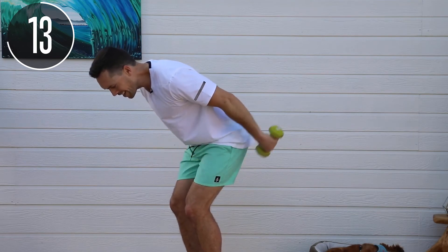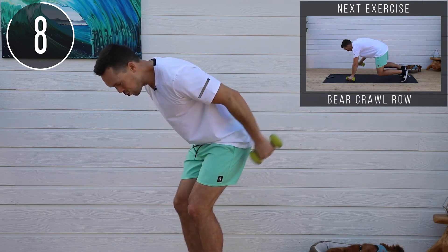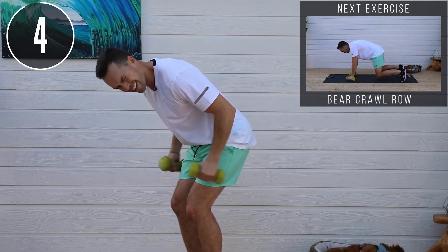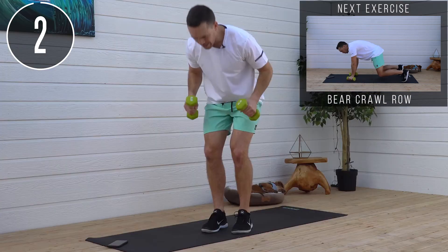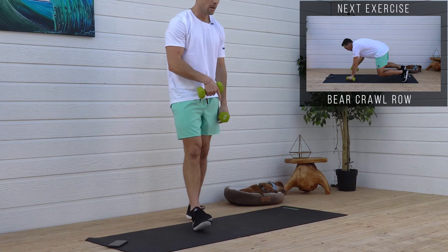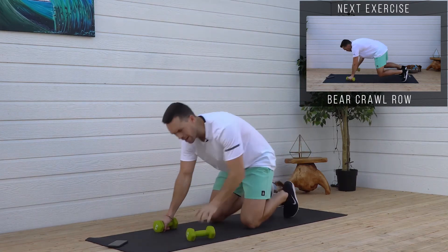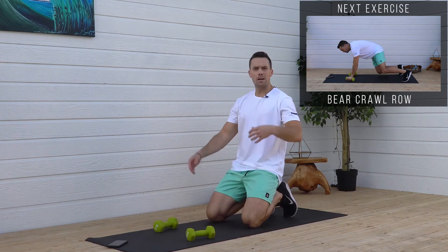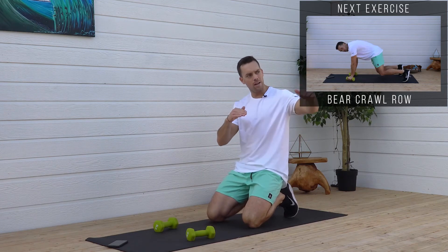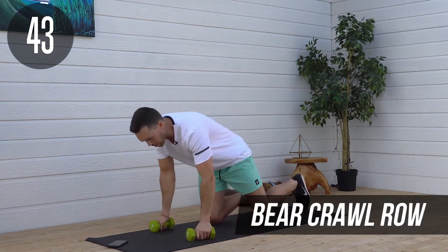This is where it really counts — those last couple rounds. How bad do you want this? Ask yourself why you're doing this, and a lot of the time that motivation is going to help you push through. Down to the bear crawls. Pre-workout supplements and motivation will run out, but your why — that's what will really help you get through any barriers you have.